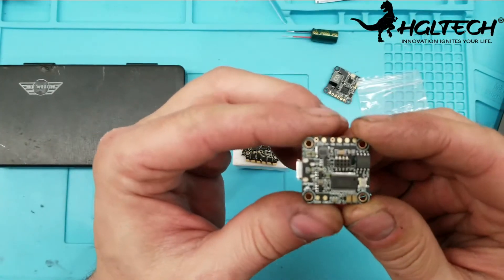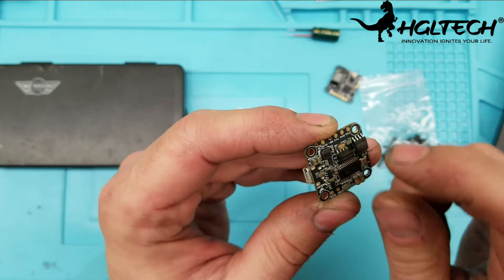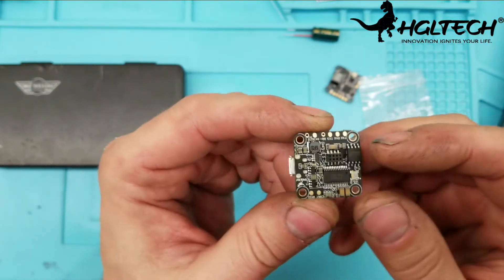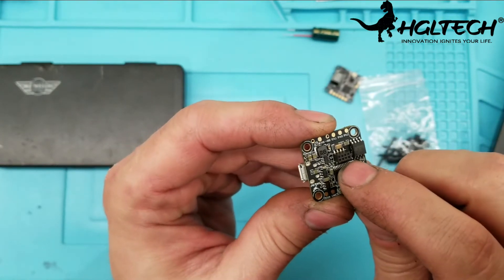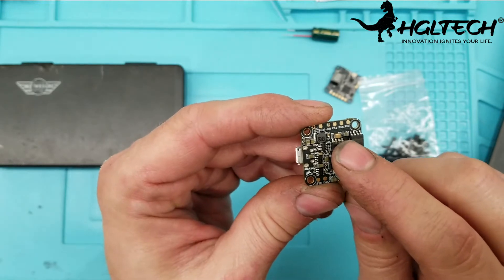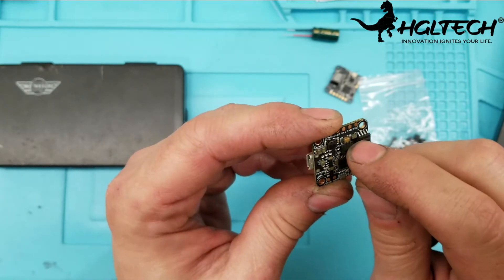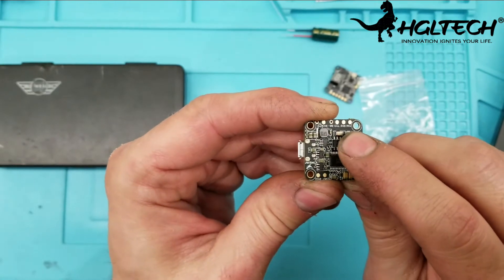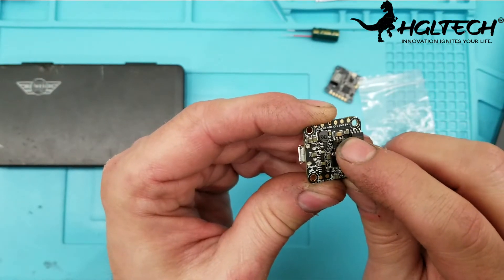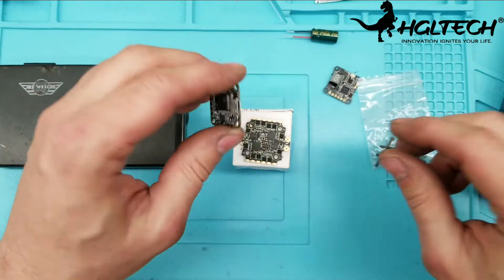Speaking of the plug, I noticed they didn't use any hardened glue here like Hobbywing did with that red hardened glue. I'm going to find something non-conductive I can apply on both sides of the plug to secure it better against vibrations.